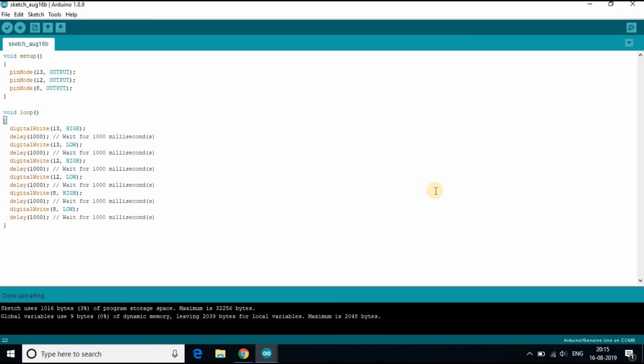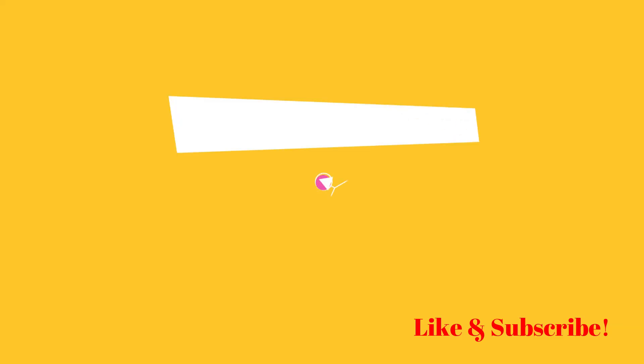If you like the video, kindly subscribe to my channel and give a thumbs up. Here we go. Thank you.